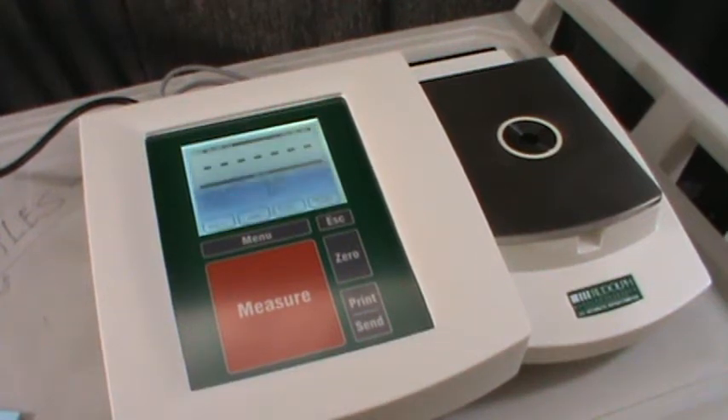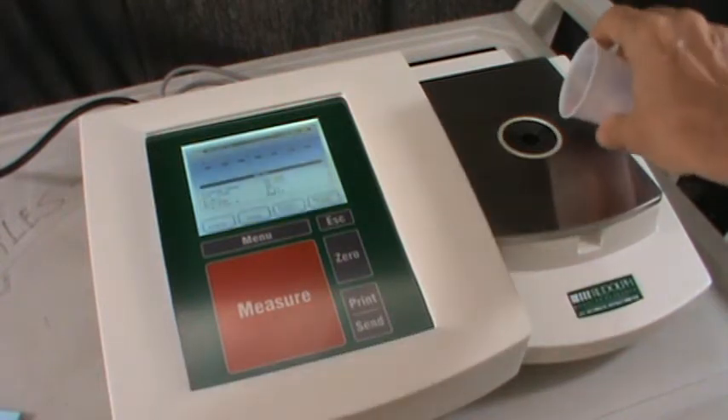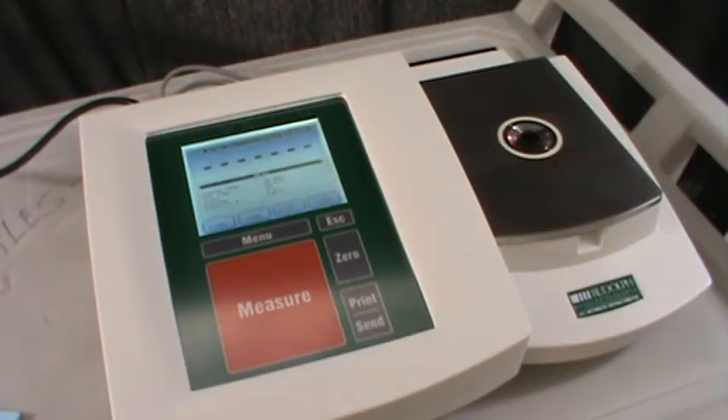To check the function of the refractometer, simply place a sample on the prism dish and press the measure button. The instrument will bring the sample to the reference temperature, usually 20 degrees for Brix measurement, and then measure it.